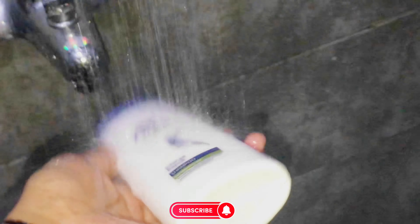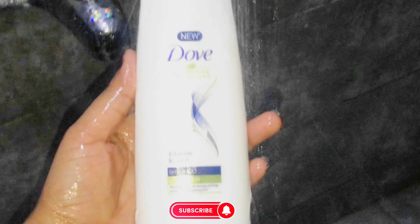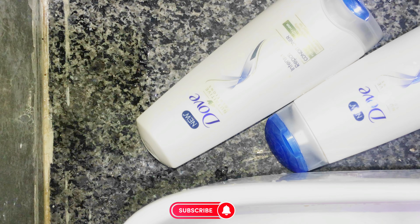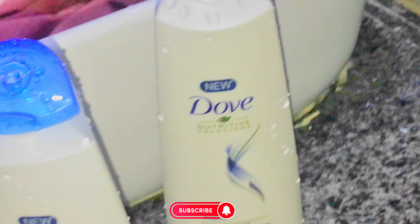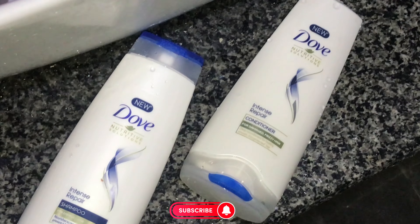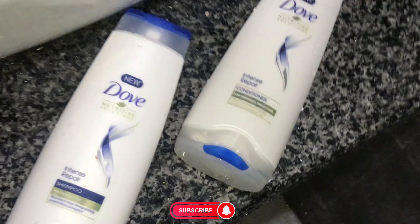I hope you enjoyed my video. Overall, this Intense Repair shampoo is good with some conditions — it provides nourishment but you need to follow the tips I mentioned. If you try this shampoo with the conditions I told you, it will be good. If you liked this video, please like and don't forget to subscribe to my channel. Allah Hafiz!